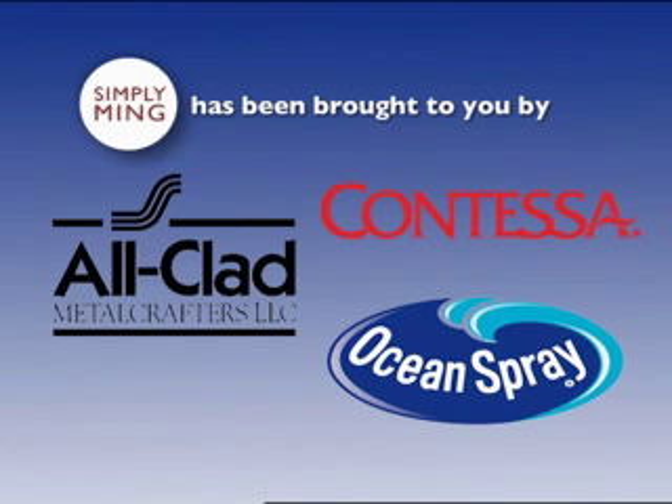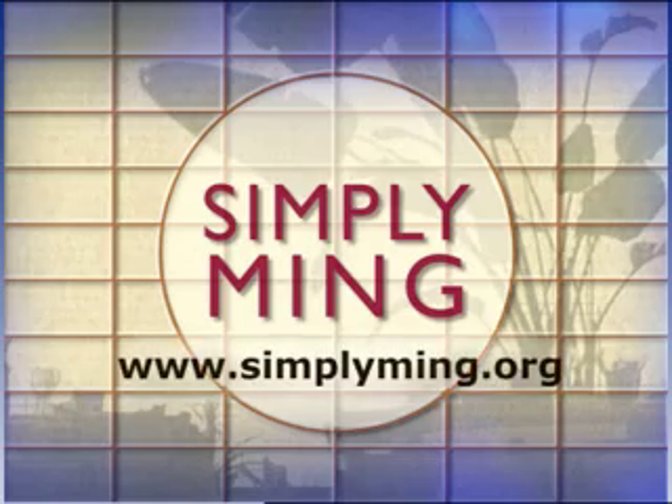Simply Ming is made possible by the generous support of Ocean Spray, Allclad, and Contessa. Watch Simply Ming on your public television station.